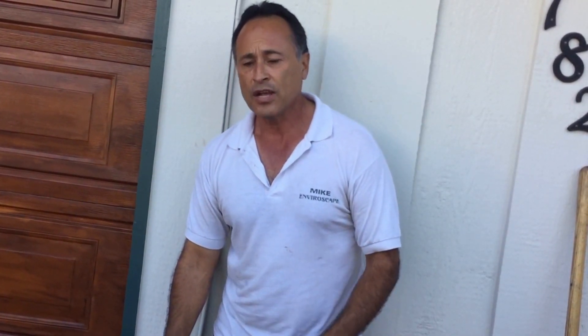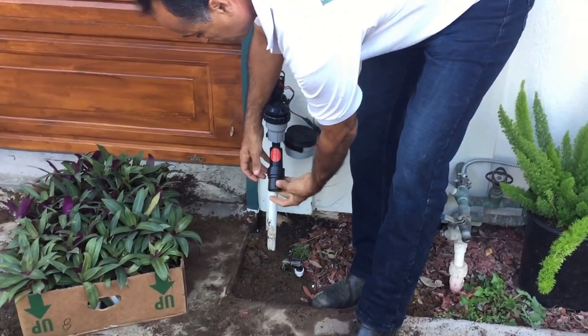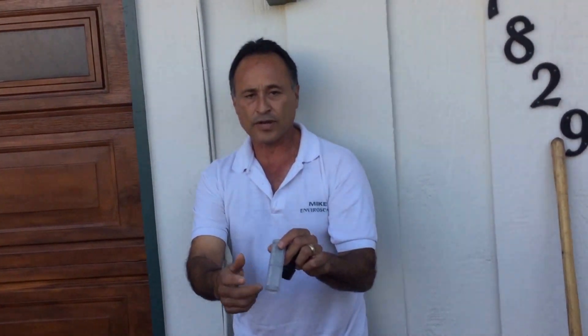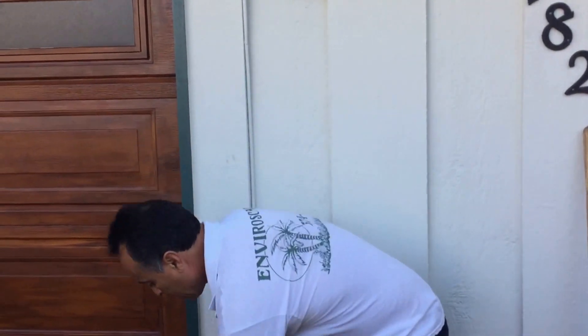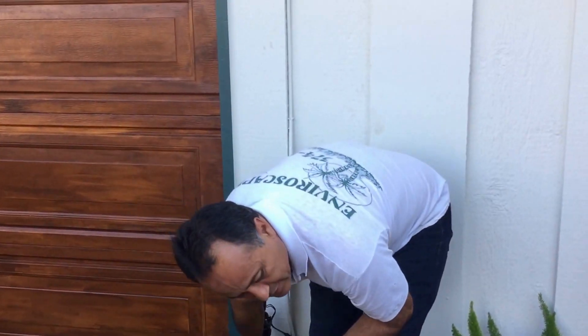We also have the Rainbird pressure reducer in here, as well as a filter that filters out any impediments. Clean this filter out like any filter — it's a great little filter.